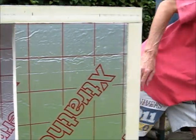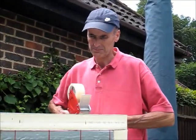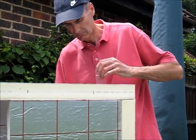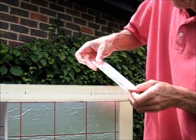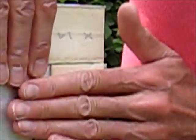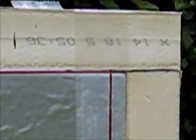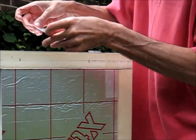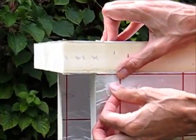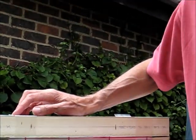Now I'm going to apply some tape to support it while it dries — just about 12 hours.